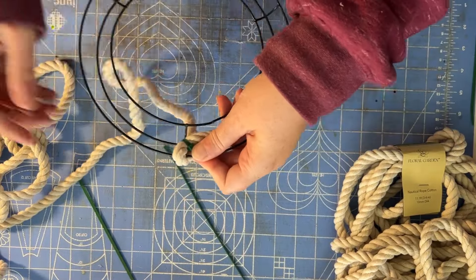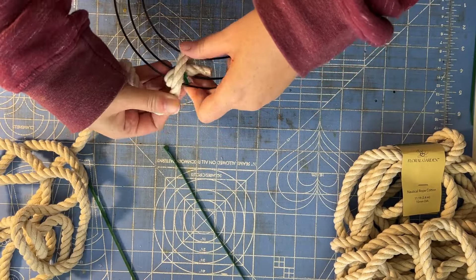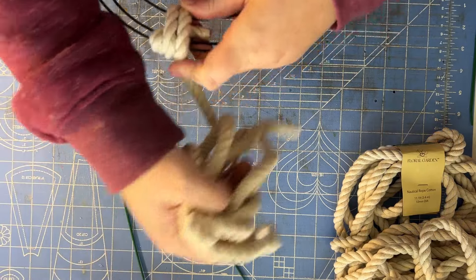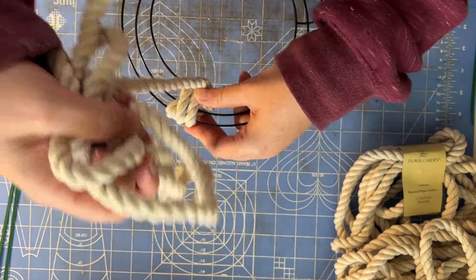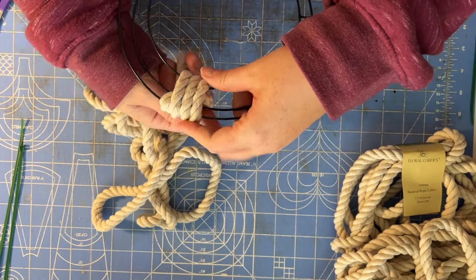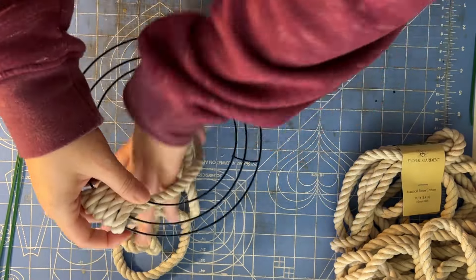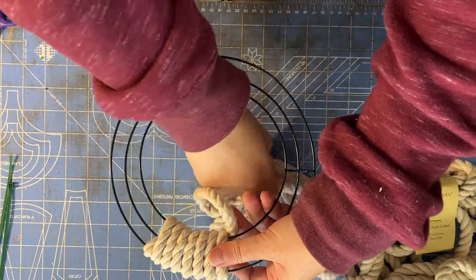Now you are going to wrap the rope around the wreath form. I found this easier to do if the majority of the rope was gathered together so I could pass it around the form easily. Start by wrapping over the tail and the zip tie, then continue around the form.